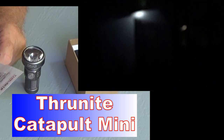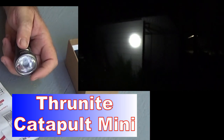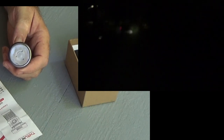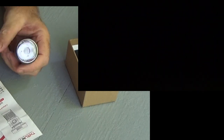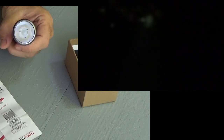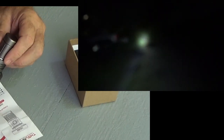On turbo, this thing puts out 680 lumens for 70 minutes. On high, 235 lumens for 80 minutes. Medium is 96 lumens for four hours. On low, 21 lumens for 12 hours. And firefly mode is just half a lumen — barely enough to light up a piece of paper while you're looking at it carefully — lasts 106 hours.